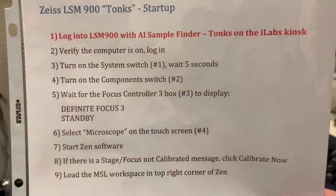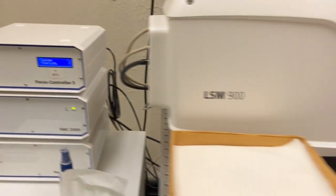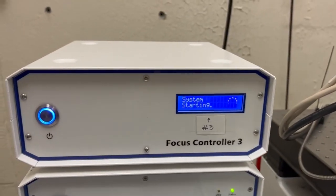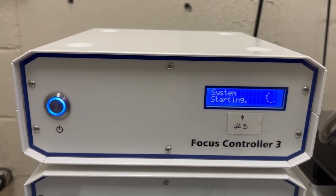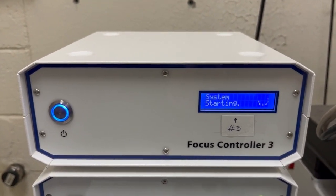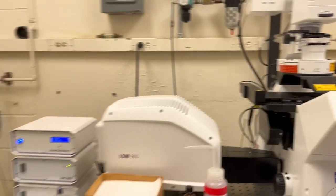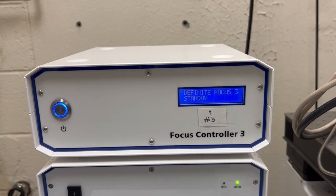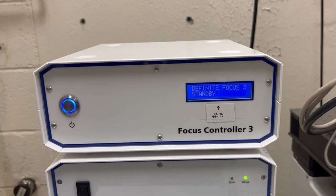The next step is to wait for the focus controller box, number three, to display 'Definite Focus 3 Standby.' The focus controller box is over here and we want it to say Definite Focus 3 Standby. That's going to take a while. In the meantime, I'm going to remove this dust cover and set it aside. It took about a minute, but now the system has the message we want: Definite Focus 3 Standby.